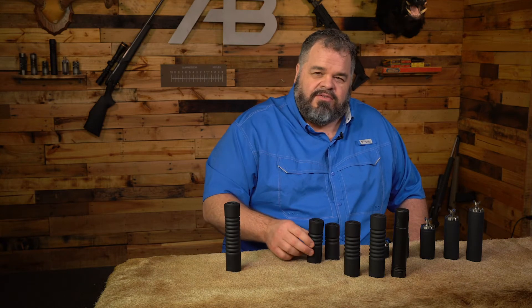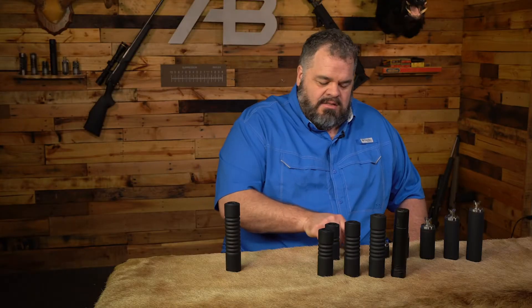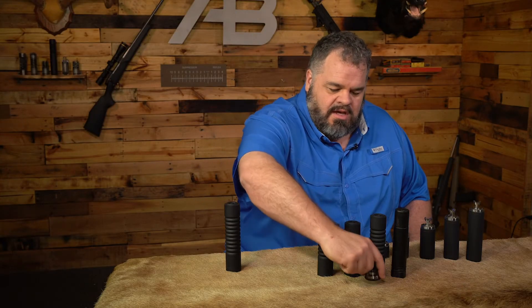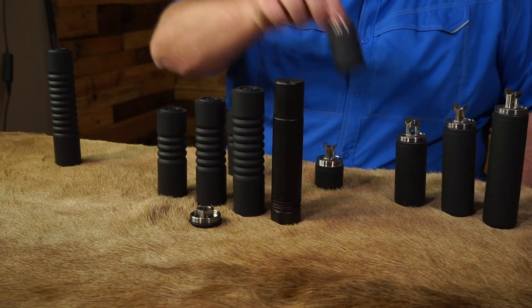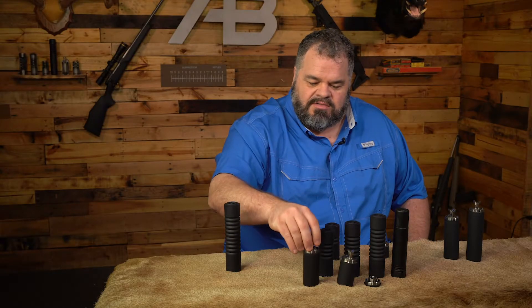And for fun we're going to show the 4-stack. For mounts we will also shoot a flush mount, a 2-inch reflex, and a 3-inch reflex.